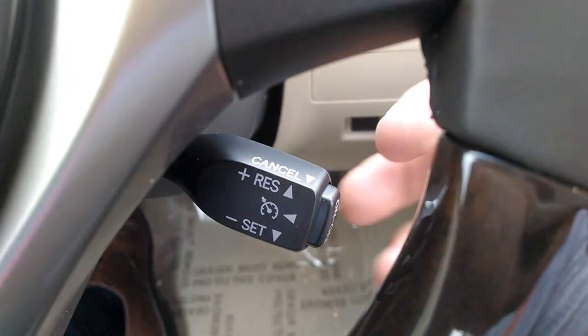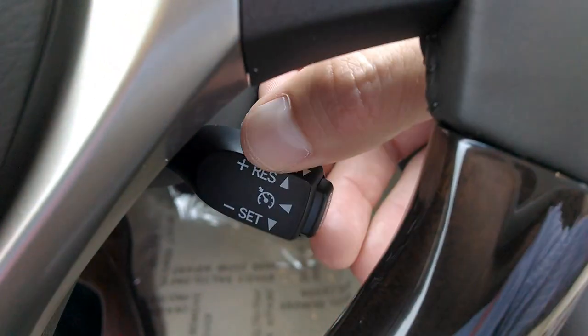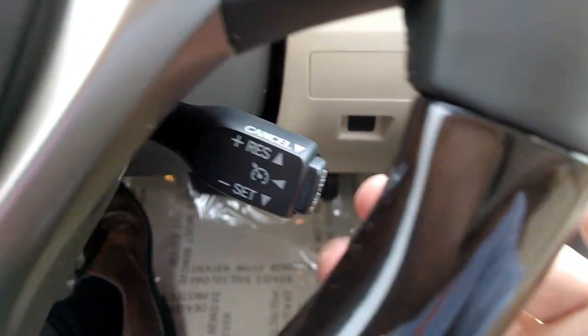The very top of that stalk says cancel. The front face of it at the top says RES — resume. The bottom of it says set. The outside portion of it says on and off.